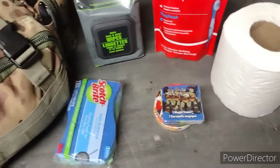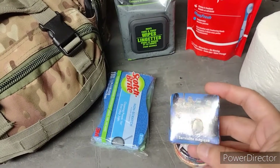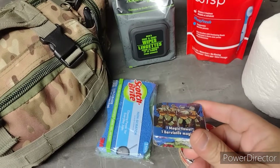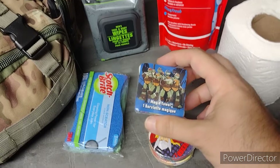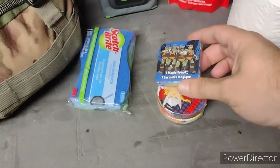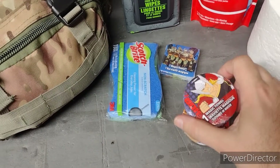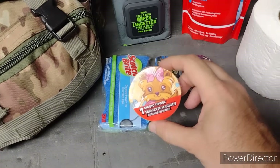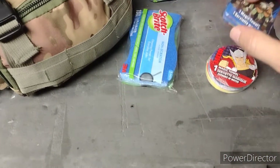Oh, I almost forgot my magic towels — love these things, get them from the dollar store. They weigh nothing, packed down to nothing. This thing unfolds into a normal-size washcloth once you get it wet — decent quality. You got these cool designs on them: Ninja Turtles, Thor, and my wife thought she was funny so I ended up with a puppy one too. But yeah, great to have these little towels, they come in handy.